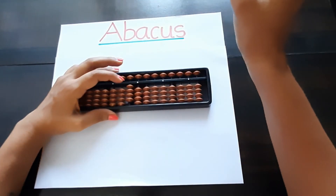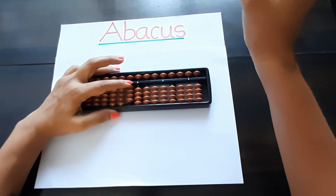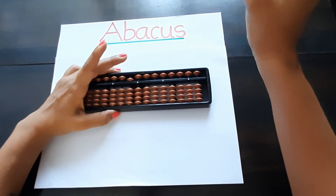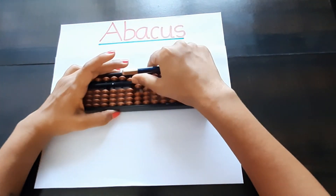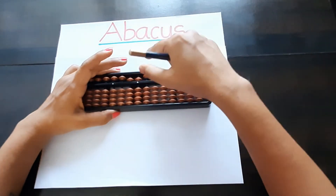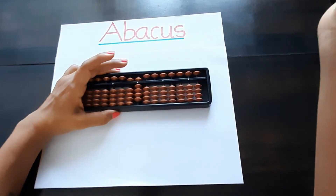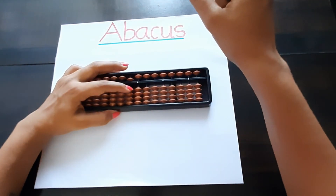For fifty, make the ones place zero. On the tens place, you have to first remove the four bits and add five — this is five zero — fifty. Then fifty-one, fifty-two, fifty-three, fifty-four, fifty-five, fifty-six, fifty-seven, fifty-eight, fifty-nine.